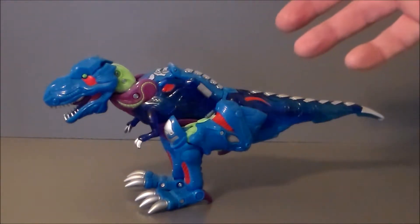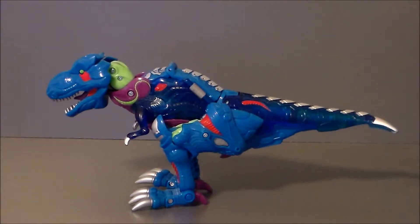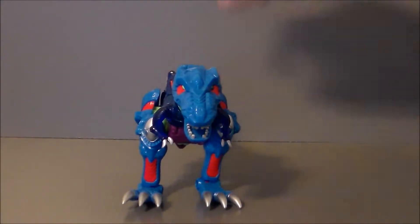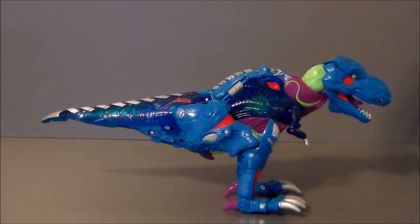He has some totally gnarly G2 paint scheme going on here. I love the mold — it looks like a Tyrannosaur to me, reminding me of the T-Rex from Jurassic Park, especially in the head sculpt. He has a G2 Decepticon logo on his leg, which is really nice. Love the translucent blues, which really kind of go back to Cindersaur's original character.